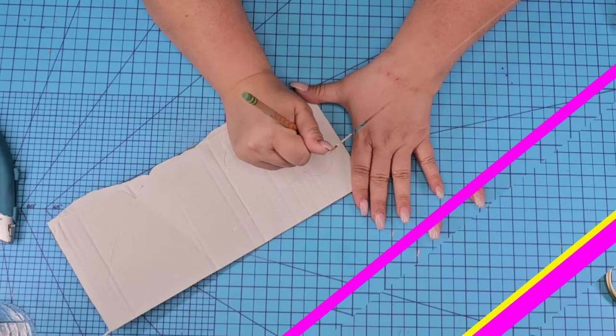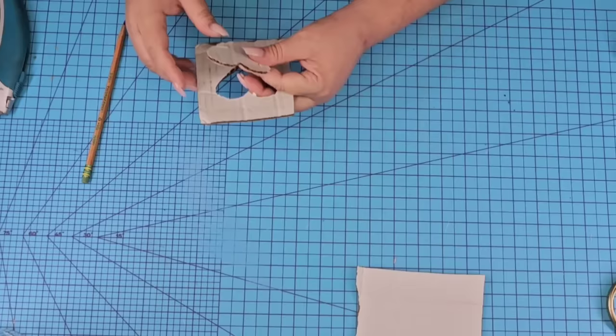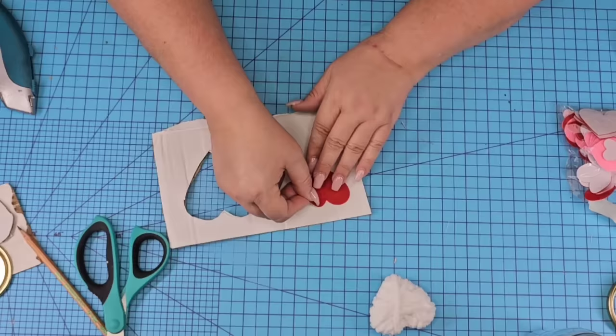For this next Dollar Tree Mason Jar DIY craft, I'm going to take a piece of cardboard and freehand a heart. Make sure that this heart fits inside of your mason jar — I'm using a smaller mason jar. Once I have it cut using my blade knife, I'm just going to wrap it around with some white yarn. You can use any yarn or color you want. I'm just going to keep wrapping it, pulling and tugging so it's not going to fall off. Hot glue the end and cut off the excess.